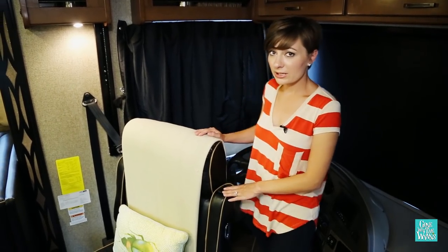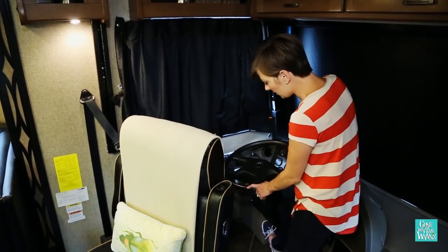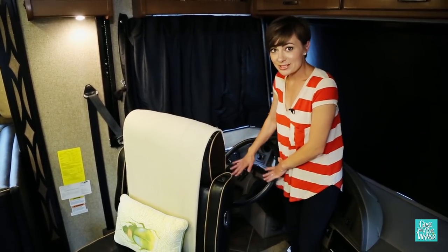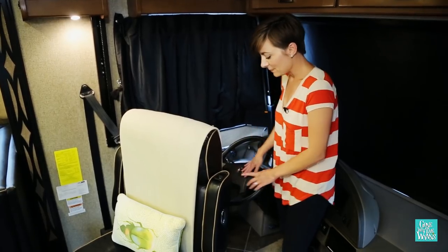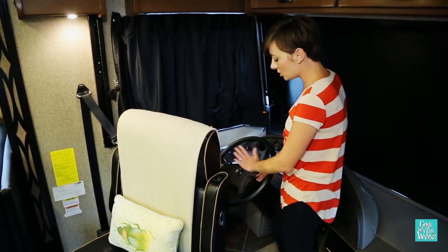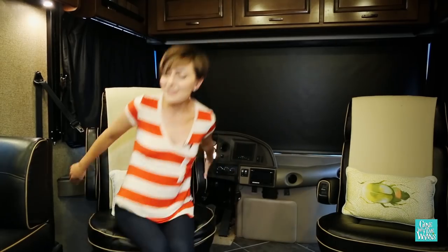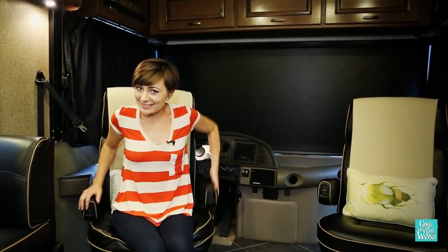Once the seat is facing forward, it's a good idea to go ahead and put the steering wheel back down just so no pets or yourself accidentally honk the horn. Also, remember when you're leaning this chair back not to go too far so you don't put pressure on the steering wheel. Now the chair is ready for relaxing.